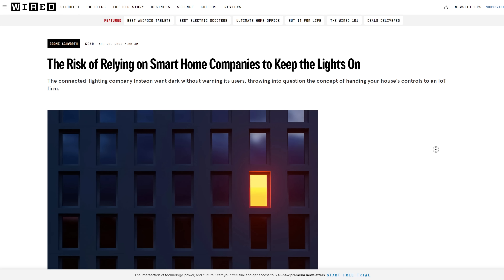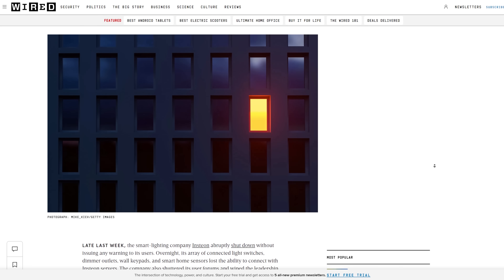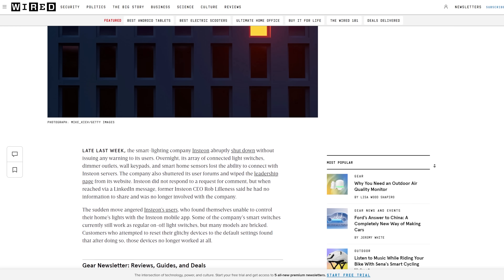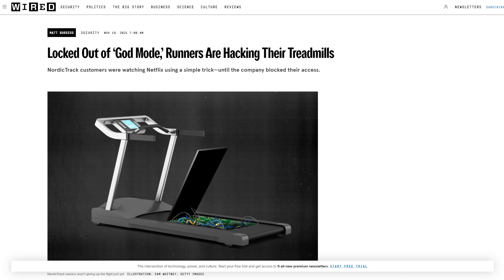Maybe you had some Insteon stuff. They abruptly turned off their cloud service and the hubs, apps, and everything quit working. Some devices kept working locally, but many users were locked out of basic functionality. More recently, the NordicTrack iFit stuff — they pushed updates to lock down privileged mode on treadmills, removing the unofficial but widely used ability to run other apps. Owners who used that capability suddenly felt like they needed right to repair, and that fight is ongoing.